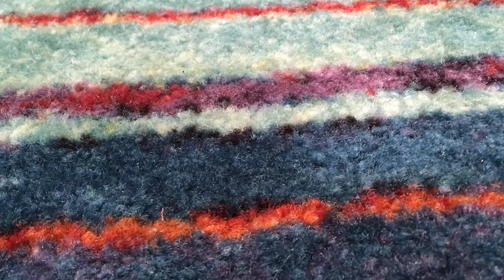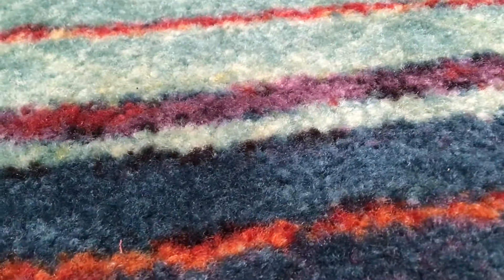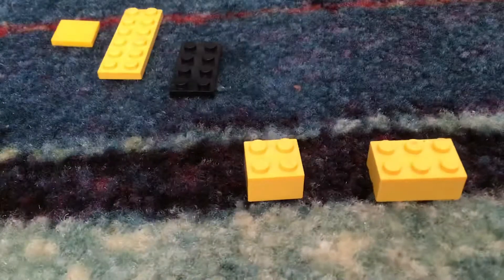Okay, so that one was kind of tiny, but now we're going to make a bigger one — the Pikachu.